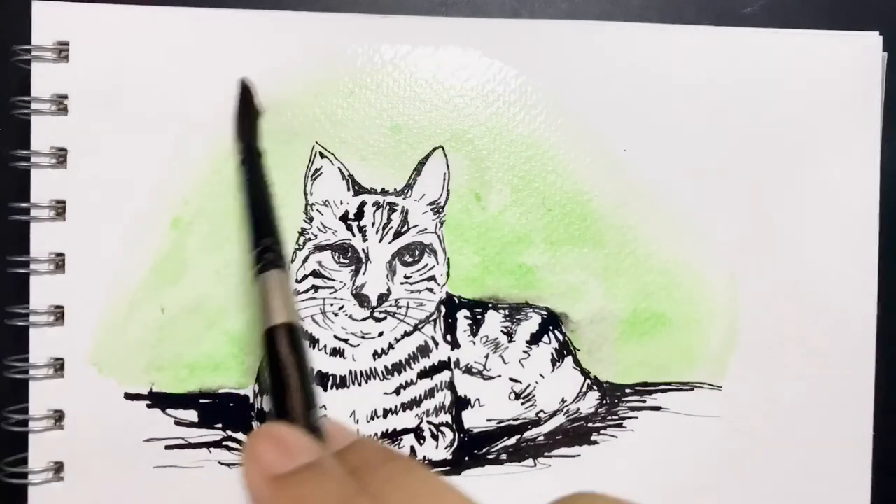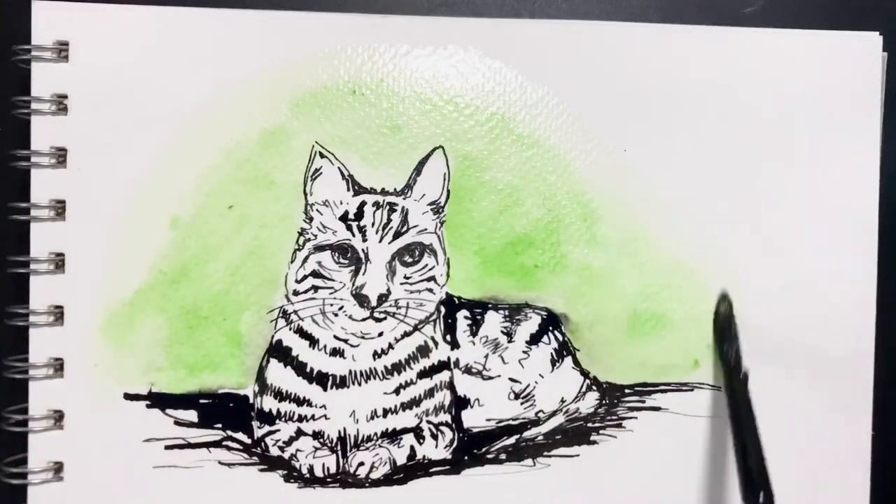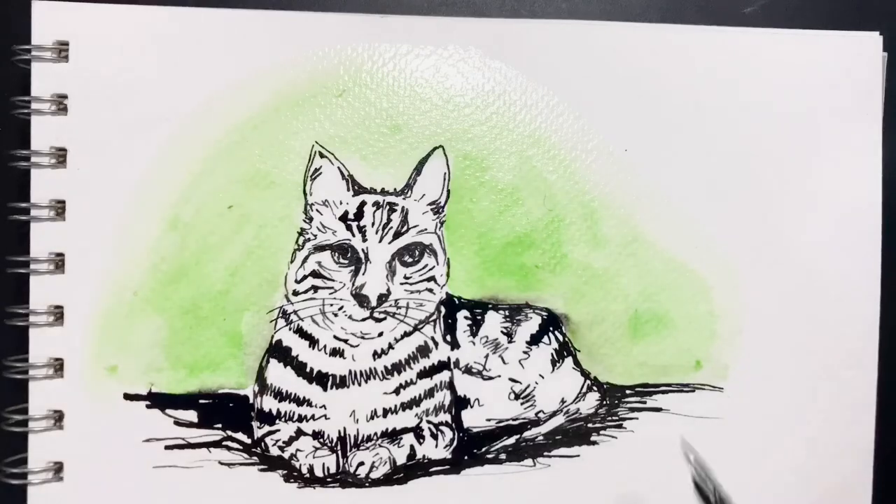I've just used a brush to spread it around. Hope you had a nice time watching this!